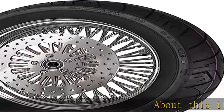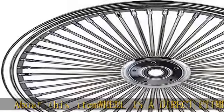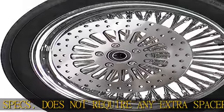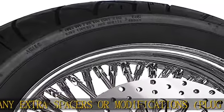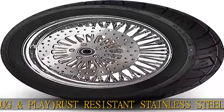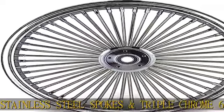This item is a direct fitment to OEM specs, does not require any extra spacers or modifications — plug and play. Rust resistant stainless steel spokes and triple chrome 6061 T6 billet aluminum hub. Wheel is sealed for a tubeless application. Comes with a 130/90-16 black wall/white wall tire, mounted and balanced. Built in the USA. More product details in the description. Get this product today at the best price.